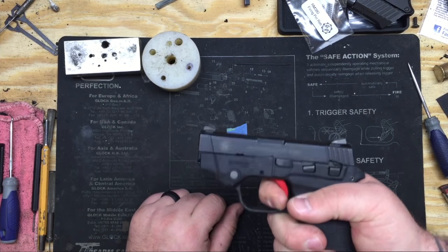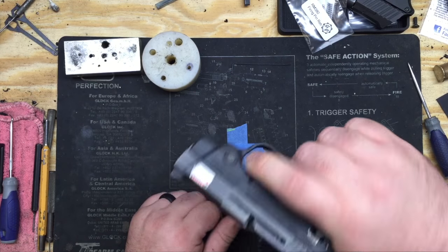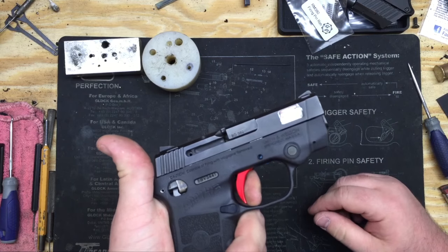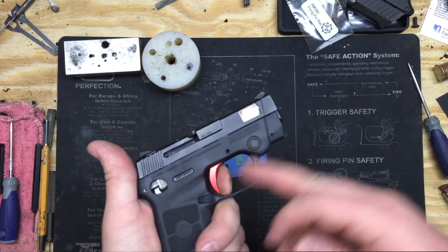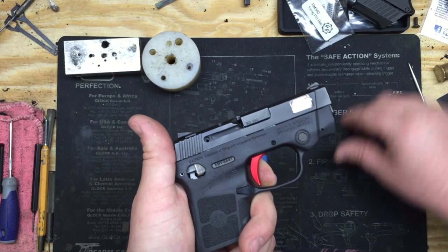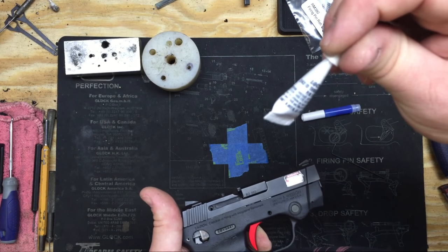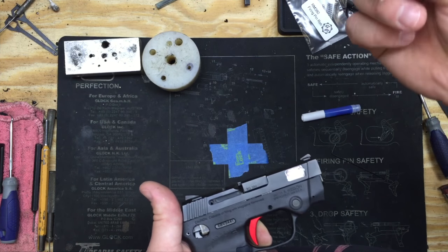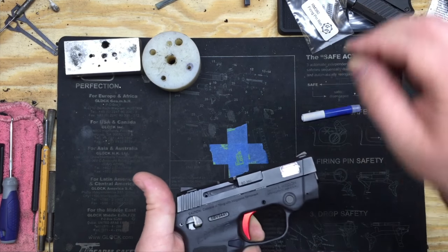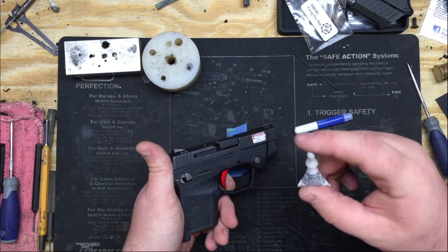Now, the screw not being set correctly will cause an intermittent issue from time to time. What happens is you've got your pre-travel set too far forward. I've purposely not Loctited this one so that as I pull it, the vibrations will undo the screw. That's why it's very important to use blue Loctite or blue Vibratite. We sell Loctite in our trigger install kits — they're $10 plus shipping and include a 50-thousandths Allen wrench, all the screws we carry for the different triggers, and a small tube of blue Loctite.